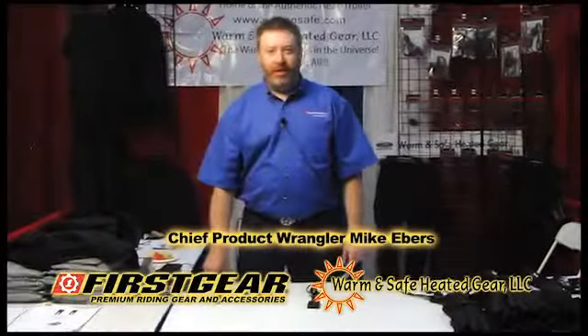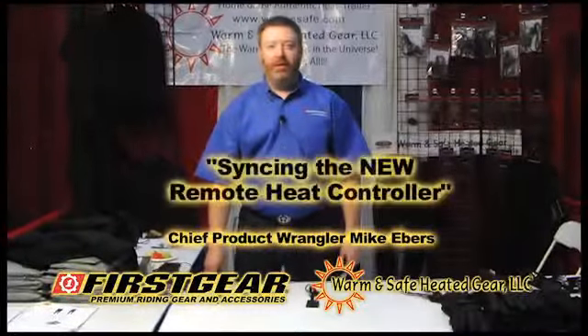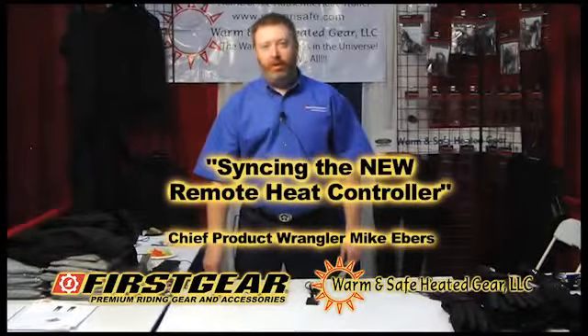Hi, my name is Mike and I'm from Warm and Safe Heated Gear. Today I will talk about the syncing of the new remote heat controller.